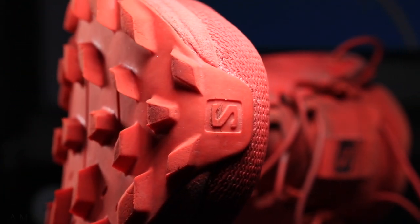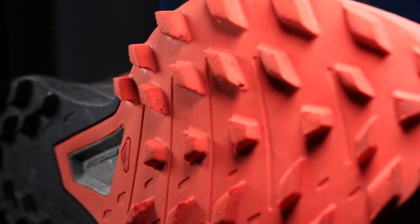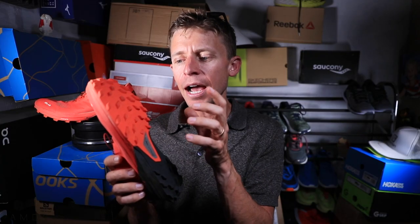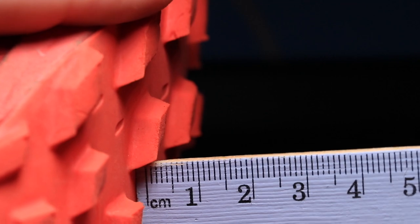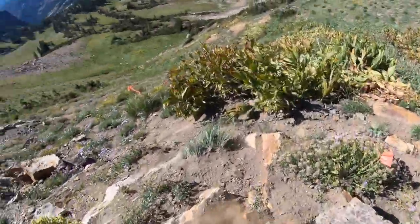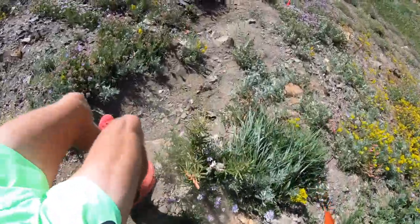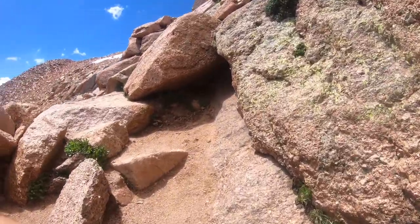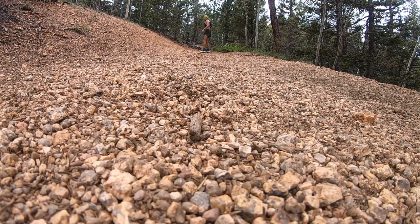For the outsole, the bottom of the Sense 7 SG is built with a premium wet traction Contagrip rubber. I've taken it on some pretty gnarly terrain and I'm not seeing a ton of breakdown — maybe just a little bit after the Cirque race on a couple of these lugs. These lugs are six millimeter lug depth. I love it — it's spot on. I wouldn't want to go up to eight, and I wouldn't want to go below four. Six millimeter is just spot on. I felt totally confident bombing down the hills at Snowbird. The lug depth also did really well on the Pikes Peak Ascent, because Pikes Peak has become pretty gravelly with loose rock, and these lugs had a good bite to it in that gravel. Good work, Salomon, on that outsole.